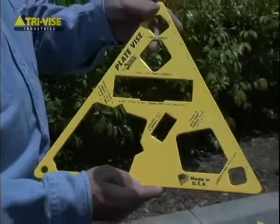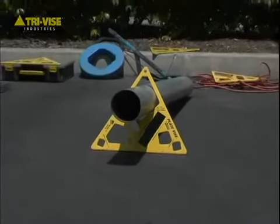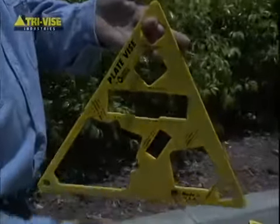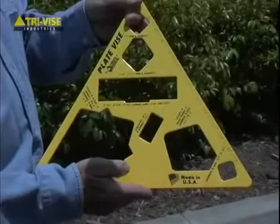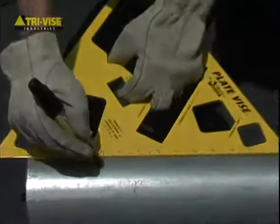The vise elevates materials off the ground to a reasonable height for cutting, drilling, soldering, welding, and measuring. The vise is lightweight and portable, yet extremely durable. It is made of steel, then powder-coated and silk-screened, and comes with a handy 12-inch rule.